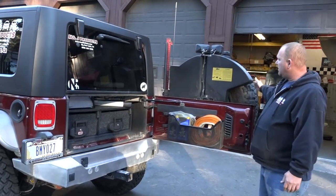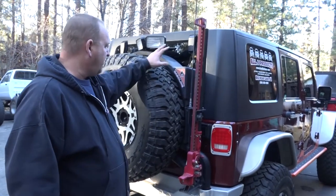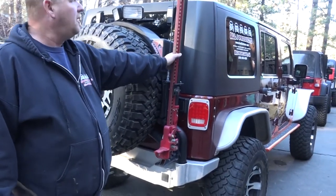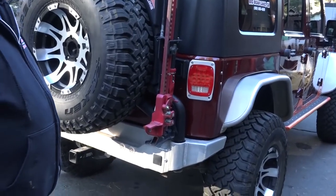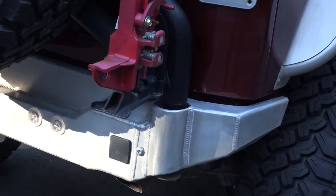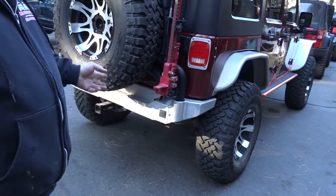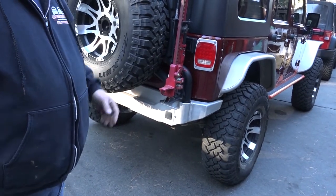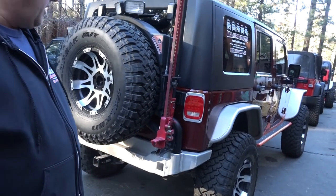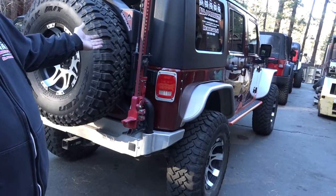We also have the AEV fuel caddy on here, and the AEV high-lift jack mount for the high-lift, which we don't use very often but it's nice to have. One thing you'll notice is we've got this Genrite bumper with this AEV tire carrier. As far as I know, we're the only shop doing this combination. We've used a bunch of different bumpers — people ask for other bumpers — so this variant is a Genrite aluminum bumper with the AEV tire carrier.